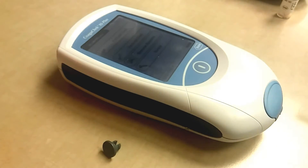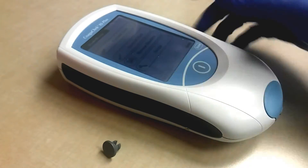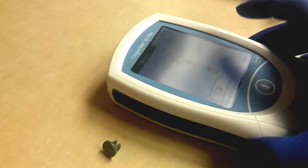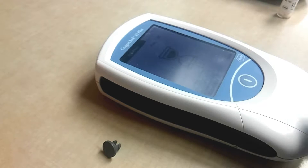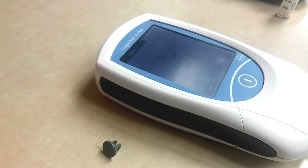Now that's done, you want to write that in your QC log. Then we're going to click on Control Test again, and it wants the strip so we'll put that in. We want 208 and then we'll click Level Two this time.